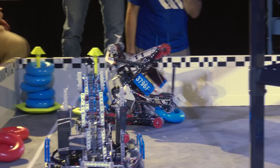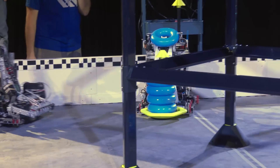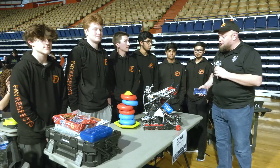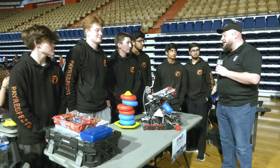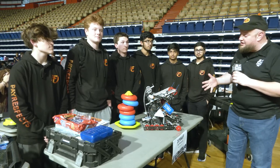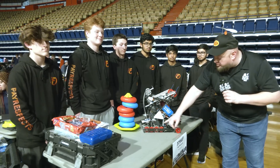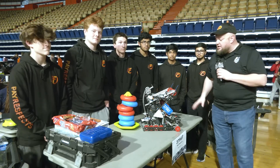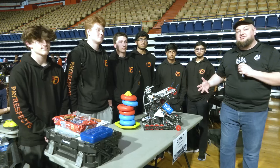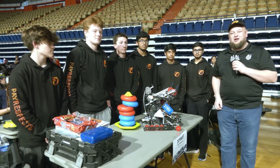Hey everybody, it's Tyler here at the SCORE signature event, checking in 3796F. Pay attention to this team — they've been on a tear this season with a couple event wins, multiple robot skills and excellence award finishes. This robot rocks. I just watched them in the last match and it's a very complete package. 600 RPM drivetrain with some cool custom gear work. Let's learn more about them here on Pits and Parts.